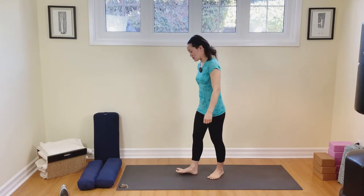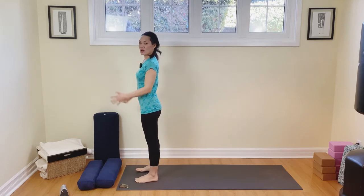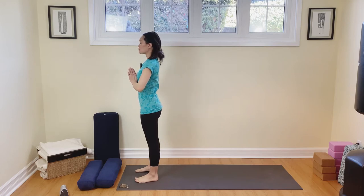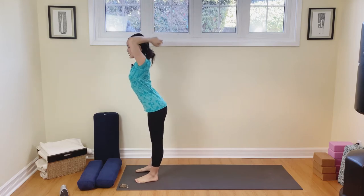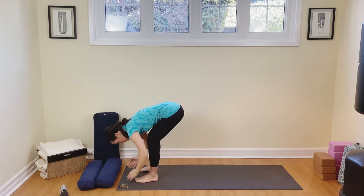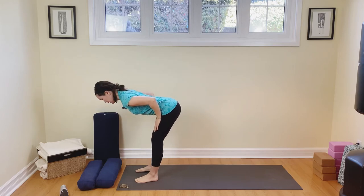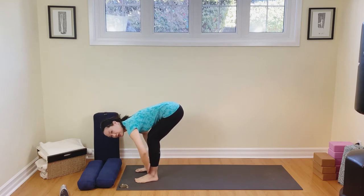We will start our practice at the top of our mat. Come up to the top of the mat. Feet are going to be hip width distance apart. Draw the belly in, starting in Tadasana. From here, we're going to raise our arms all the way up, reaching up, inhale, and then exhale. Let's take our hands down to the floor. Draw the belly in, come on up to that flat back. Hands are at the tops of the thighs.